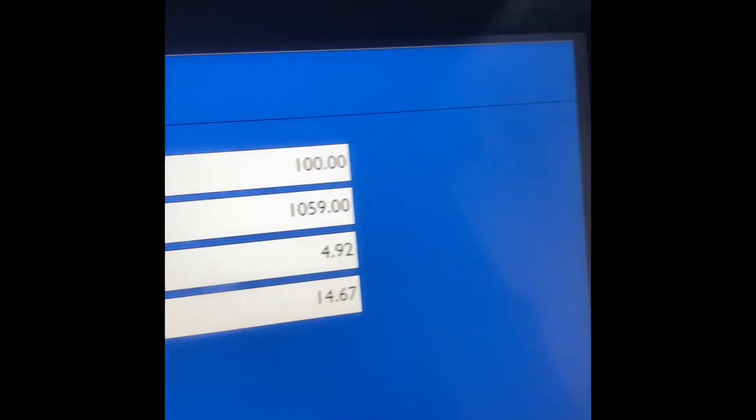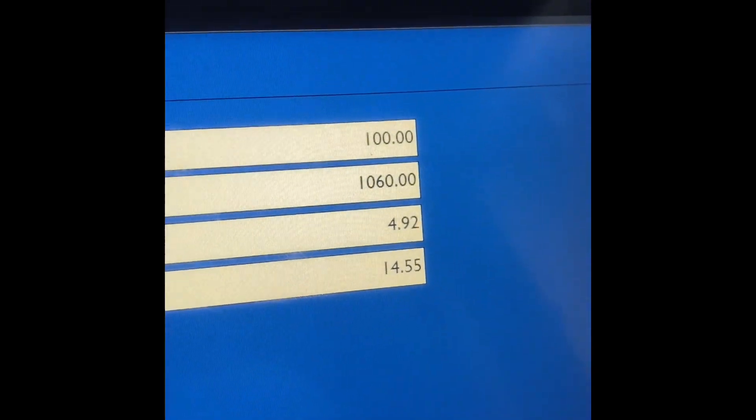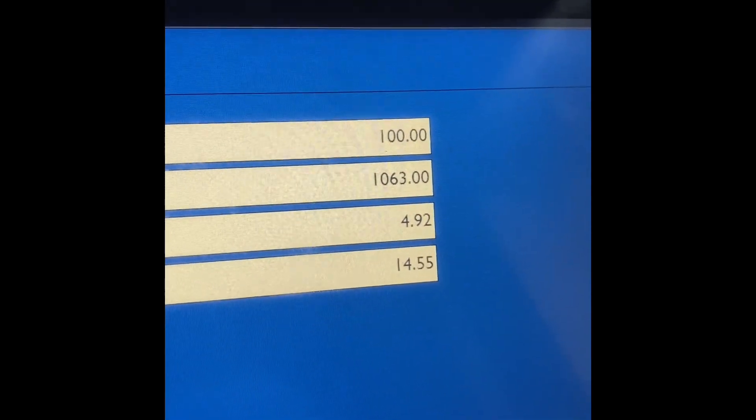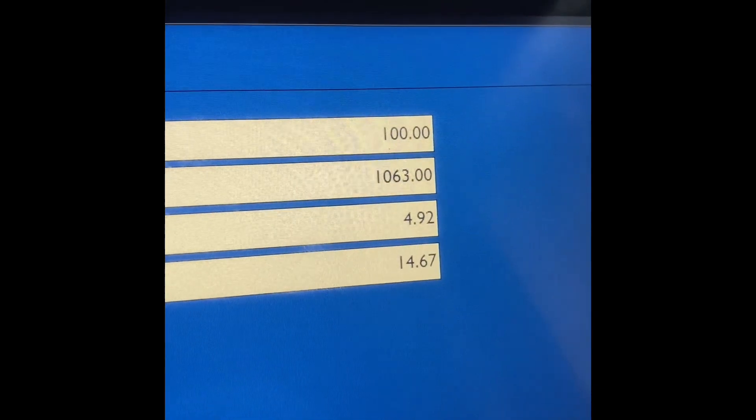We'll have a look at the pressure. The gallery pressure is pretty low, to be fair — it should be more than that. You can see it's not filling up very much.